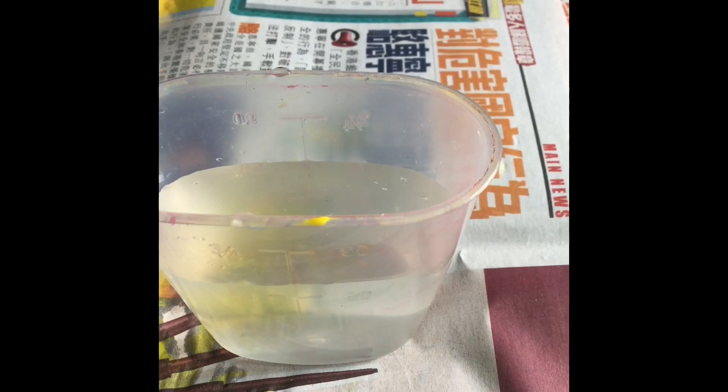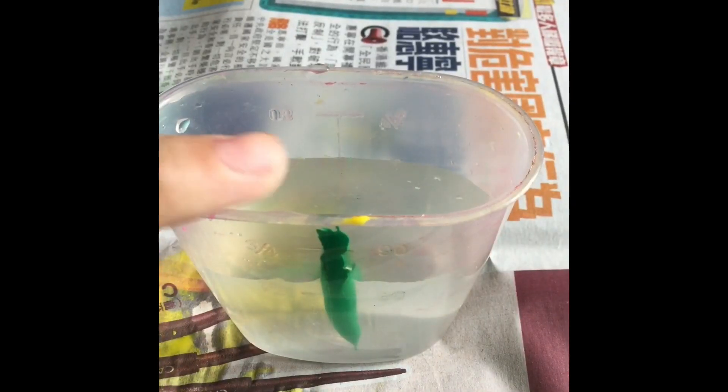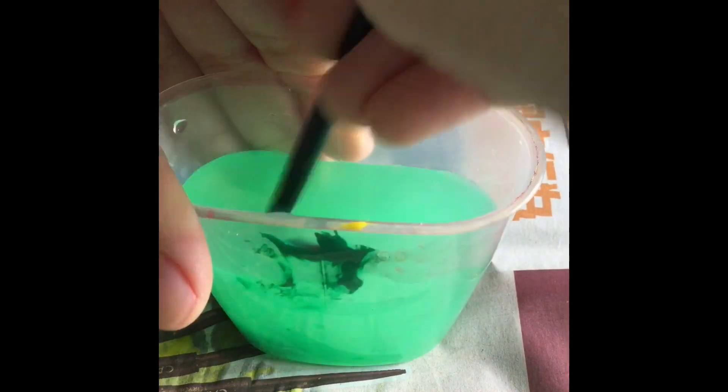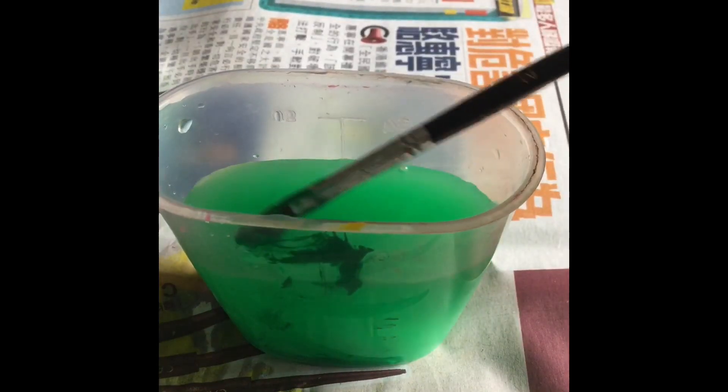Just done filming the yellow one, now we're gonna do the green one. Let's add some in. Does it really work? As you can see, some sticks on. I have to clean this up. I'm gonna go mix it — I didn't add enough and it's kind of windy.